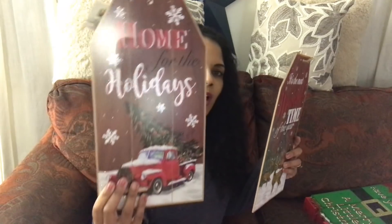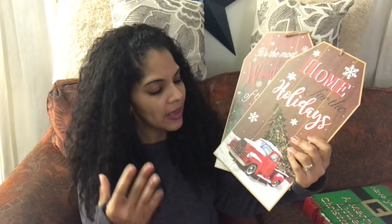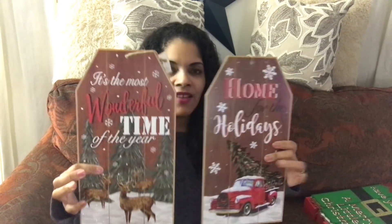I was super excited when I came across this sign because I've been looking for it ever since I saw it on Instagram — it's the one with the infamous red truck. Oh my god, if you guys see this sign at the Dollar Tree, grab it. It is absolutely beautiful and gorgeous; it doesn't even look like it costs a dollar. Somewhere else this sign will cost you like five dollars and some change.